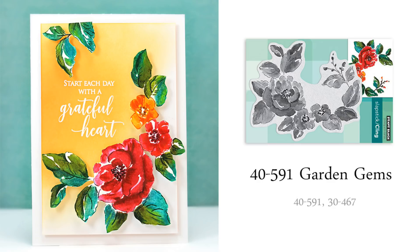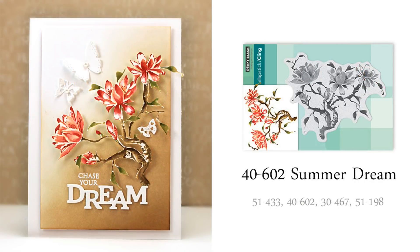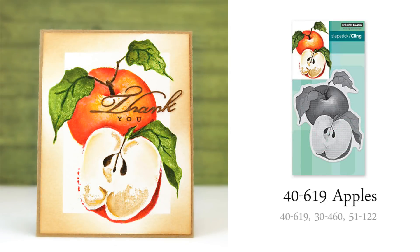I love the shape and the elegant leaves on this cling stamp called Garden Gems. I fussy cut my flowers after stamping them and added them to my sentiment panel using dimensional adhesive. This stamp called Summer Dream is really so pretty — I think it lends itself to being positioned on your cards in many different orientations, giving it a totally different look each time. And this cling stamp, Apples, has the same great quality as our brushstroke flowers, only the image is an apple instead.